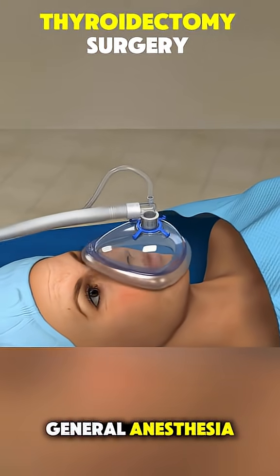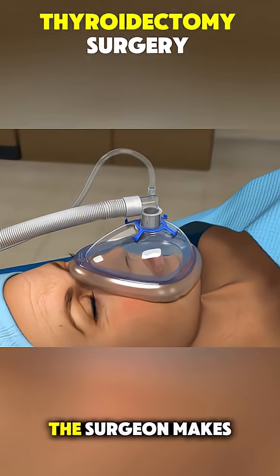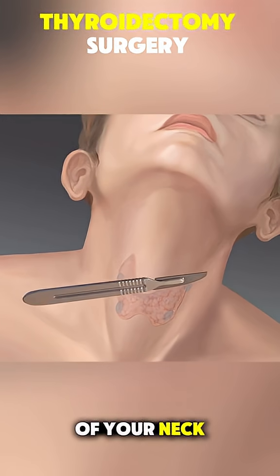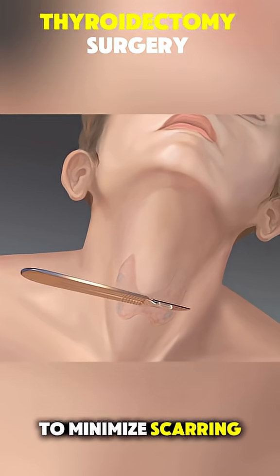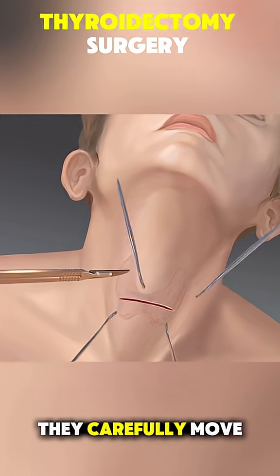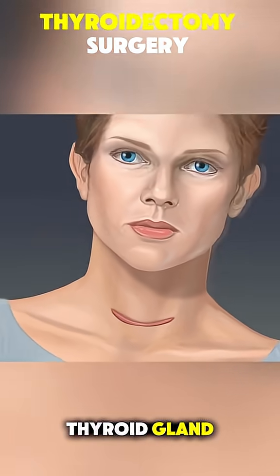You're given general anesthesia, so you're completely asleep during the surgery. The surgeon makes a small incision in the front of your neck, usually right along a natural skin crease to minimize scarring. Then they carefully move aside muscles and other tissues to reach the thyroid gland.